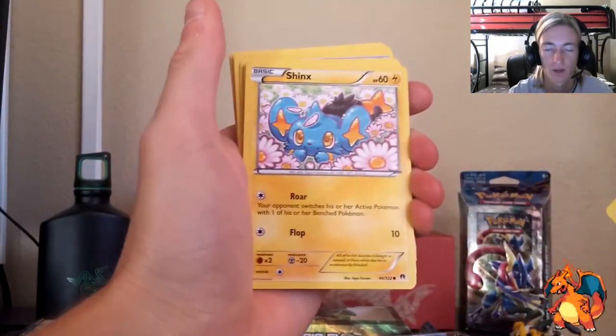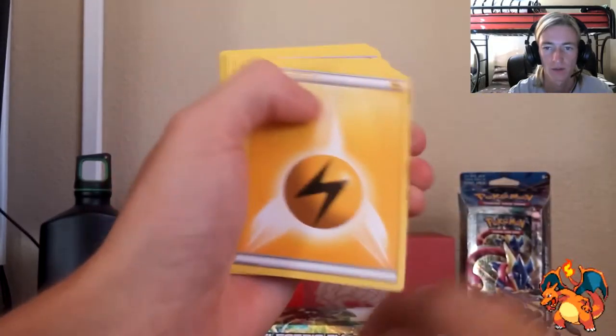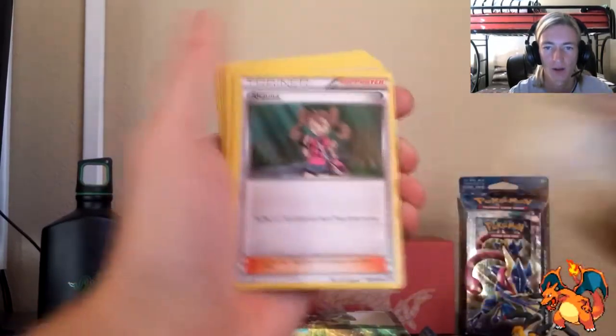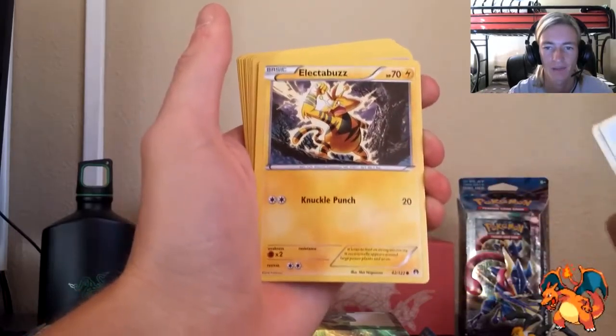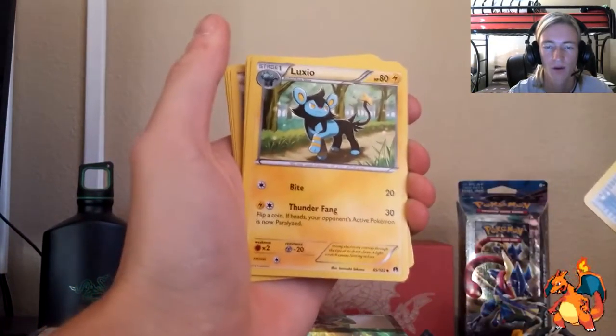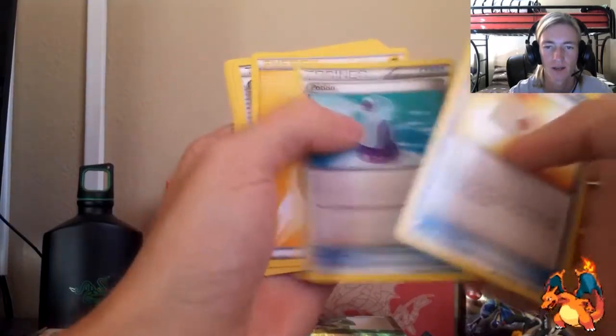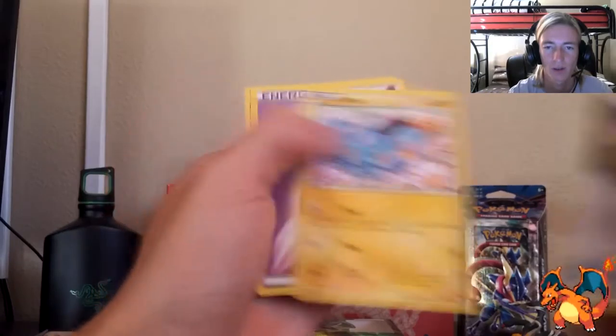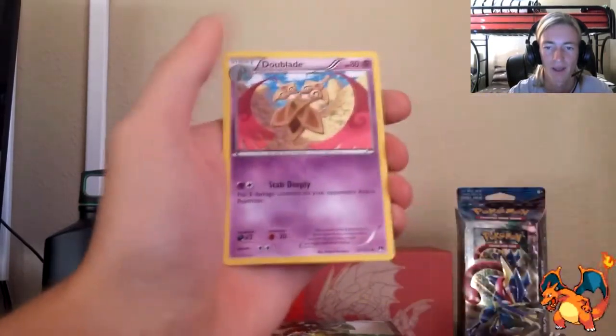Drowzee, Luxray, Shinx again — cute — lightning energy, Blitzle, Zebstrika, psychic energy, Glameow, Shauna, Electabuzz. Where's that Electivire? Psychic energy, Professor's Letter, Luxio, Potion, lightning energy, Great Ball. I only got one Electivire so far. Doublade, and we are done with that.